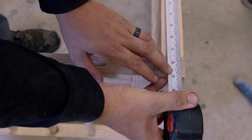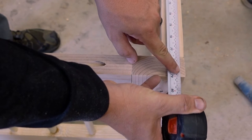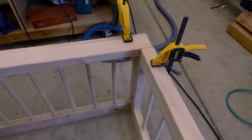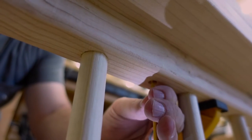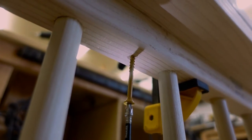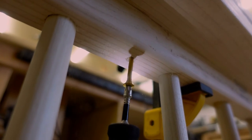We made the trim piece on the back flush since it will go up against the wall, and the sides and the front will have that reveal. The dimensions in the cut list at the beginning of this video will reflect that. We clamped them down and then drove countersunk screws from underneath. The trim really completed the look and gave a little more stability.